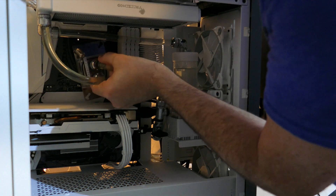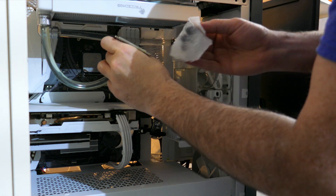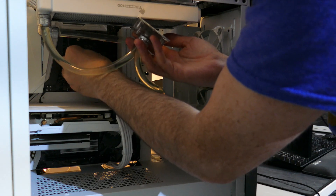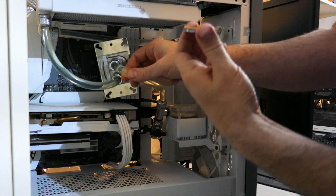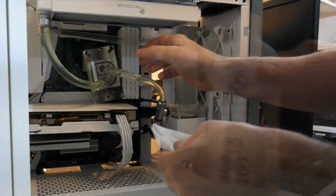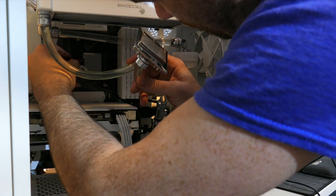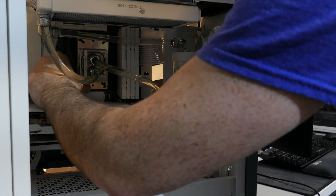Remove the CPU cooler. Before removing the old CPU, clean both the bottom of the cooler and the top of the IHS of your old CPU, or you might end up making quite a mess. Also, make sure you've turned off the power supply before removing the CPU. Once everything is relatively clean, remove the old CPU and install the new one. Before reinstalling the cooler, clean the new CPU's IHS and the cooler with isopropyl alcohol, and apply thermal paste to the CPU's IHS. Once done, reinstall the cooler.